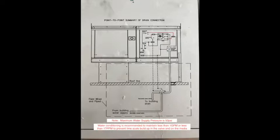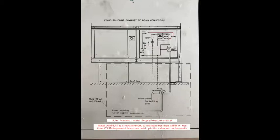The valve should be mounted below the roof line in a conditioned space, and all the water piping from the unit should be sloped back toward the valve.